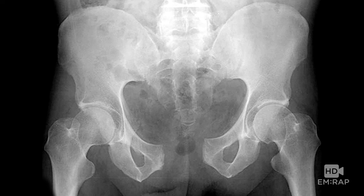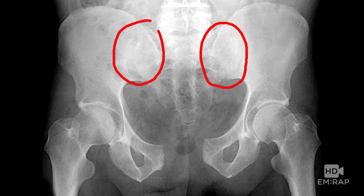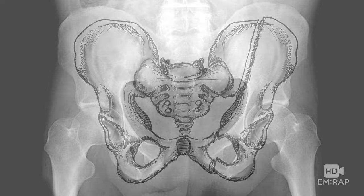Here's an x-ray of it. Look at this pubic symphysis — in no way is this okay. Less than 0.5 centimeters is normal in the non-pregnant patient. You can't really see the posterior elements very well on many x-rays; CT scanning is better. But that's a classic open book pelvic fracture.